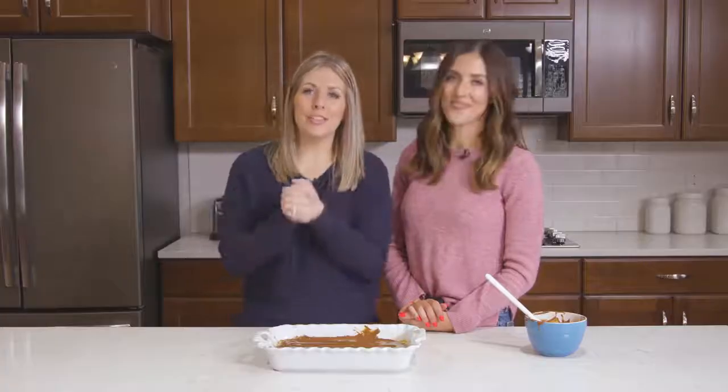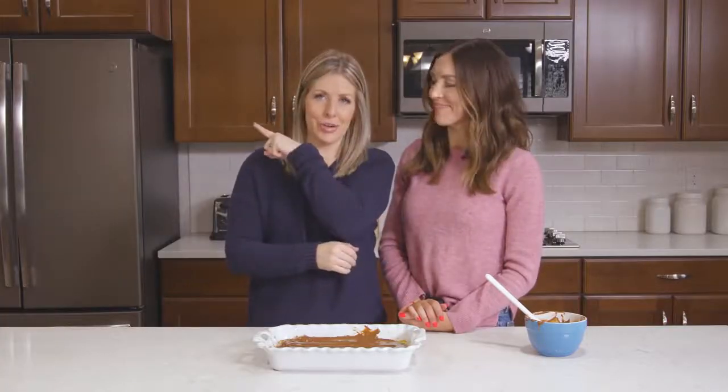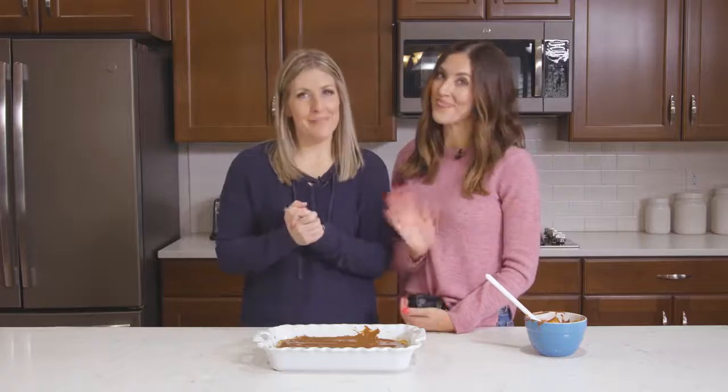If you guys want more delicious desserts, make sure you check out this video right here and we will see you next week. Bye!